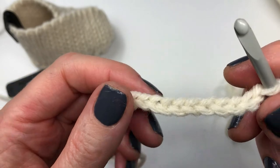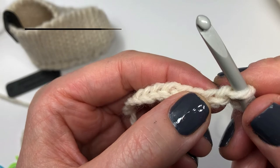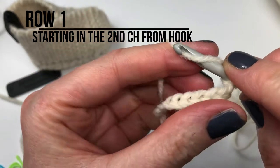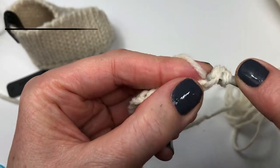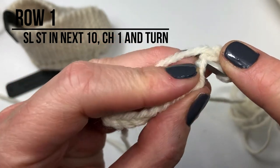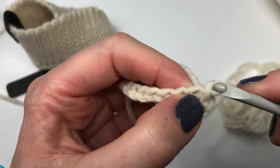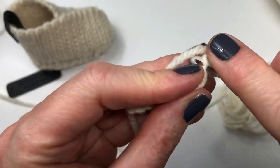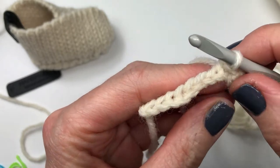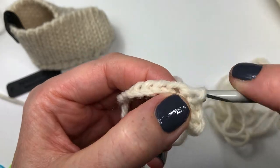We just finished our chain 11 and we're starting our first row. We're going to insert our hook into the second chain from the hook and we're just doing a slip stitch — yarn over and pull through all the loops on your hook. We're going to keep doing this all the way along, doing 10 slip stitches in total. I'll let you work on this and meet you at the end of the row.